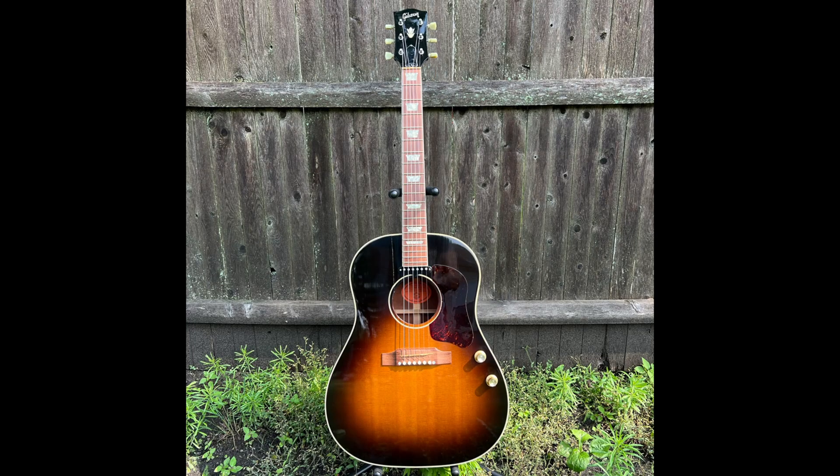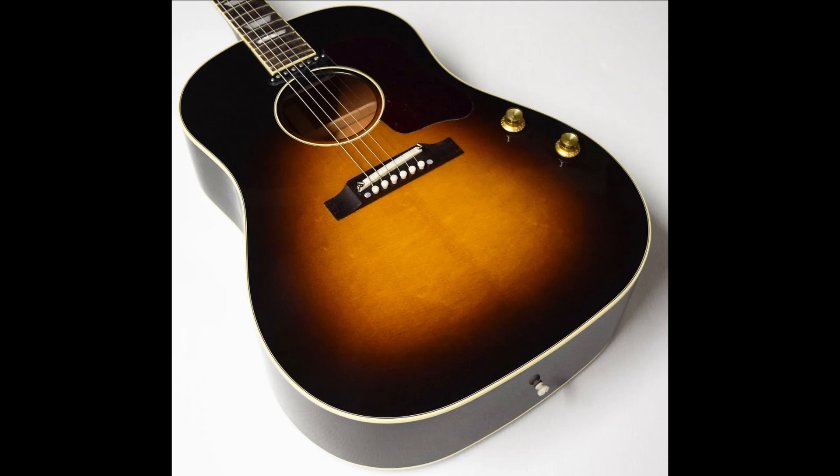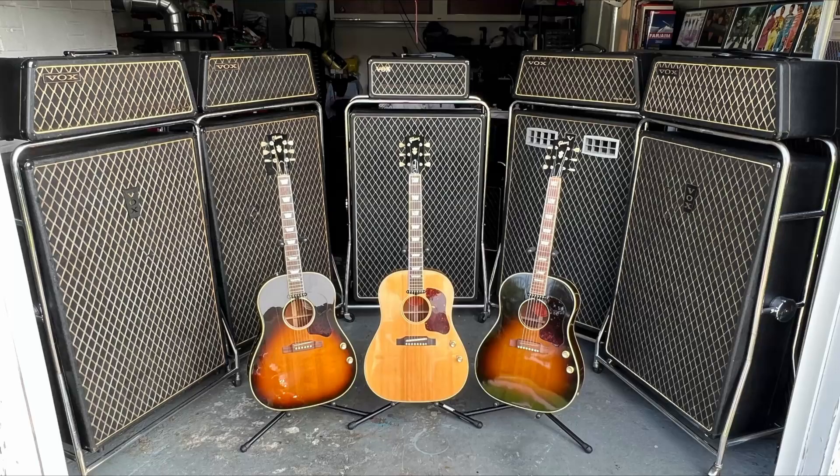In between all of these crazy models, Gibson continued the standard spec and a few other 1962 spec models, right up until the complete end of the J160E in 2018.